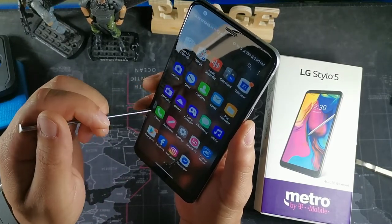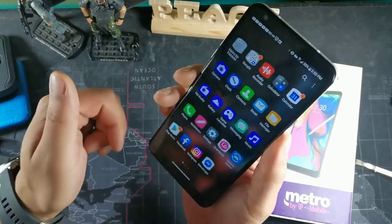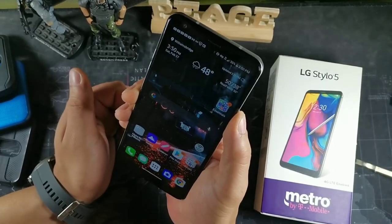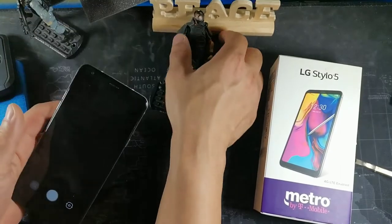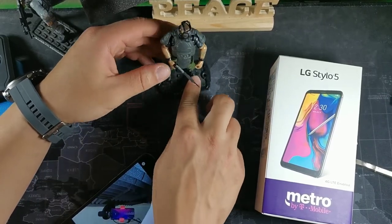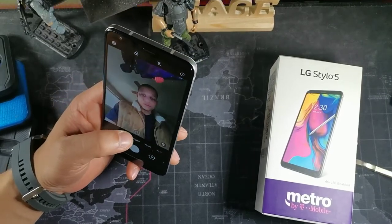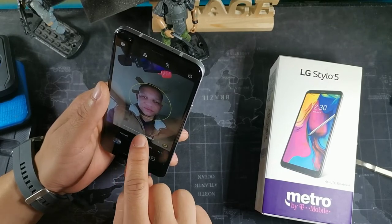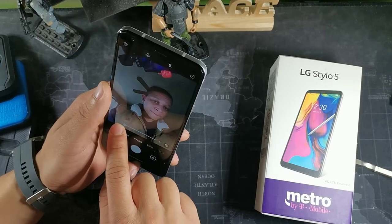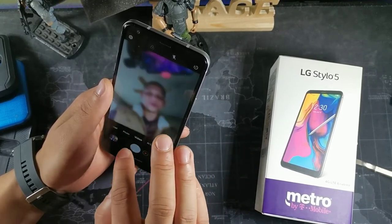To summarize what I like: the build quality, the notification light, the pen feature for taking notes, the NFC, the display, the battery, and the software updates. Even the camera is pretty decent. It's a single 13-megapixel rear camera. In the camera app you get portrait mode, wide mode, a beauty filter that can smooth out blemishes, and an AI camera mode. There are other modes like food and panorama — nothing too crazy, but your standard set.